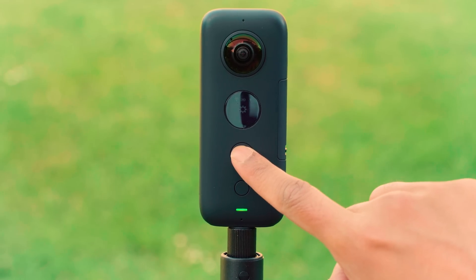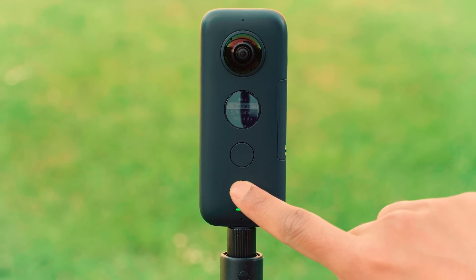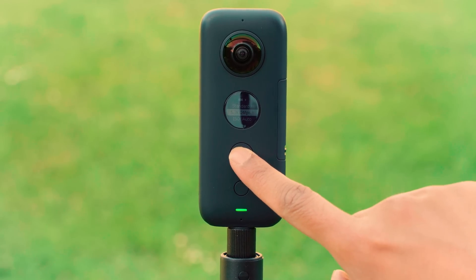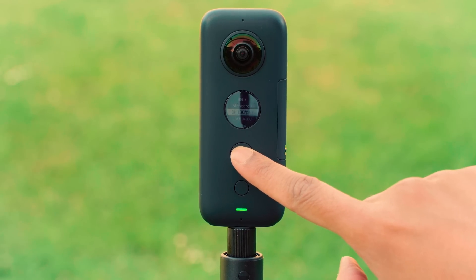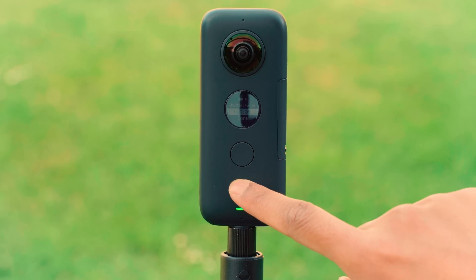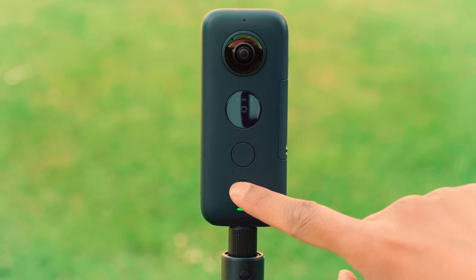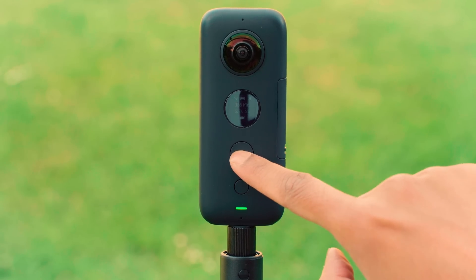Go to video settings, scroll down, tap the big button repeatedly until it says 5.7K 25fps. Scroll down to done. Press the big button to confirm and cycle back to video mode by pressing the small button, then press the big button to start recording.